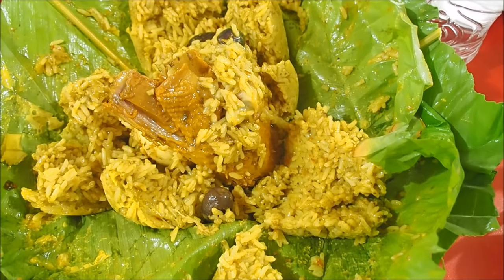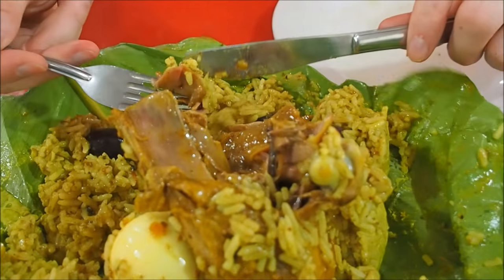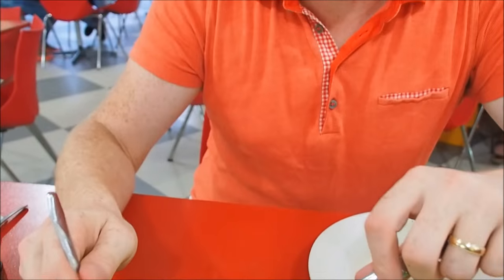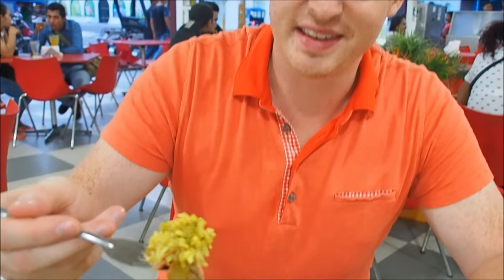Time to dig in. Looking down here I've got a piece of something — apparently it is chicken. It does not look like chicken to me, but it is just the dark part of the chicken, the darker meat. That is really good — savory, salty, and you can taste a lot of the different herbs that have been mixed in with the rice.